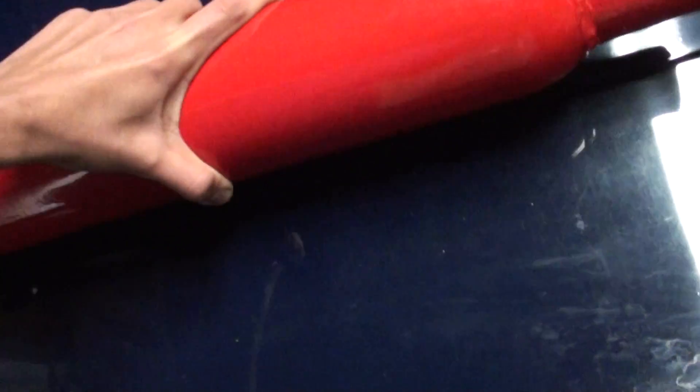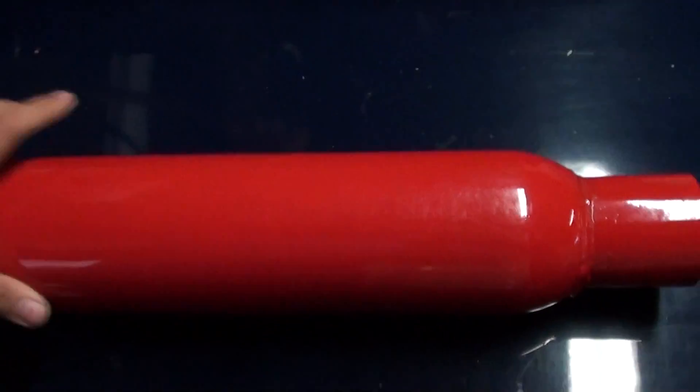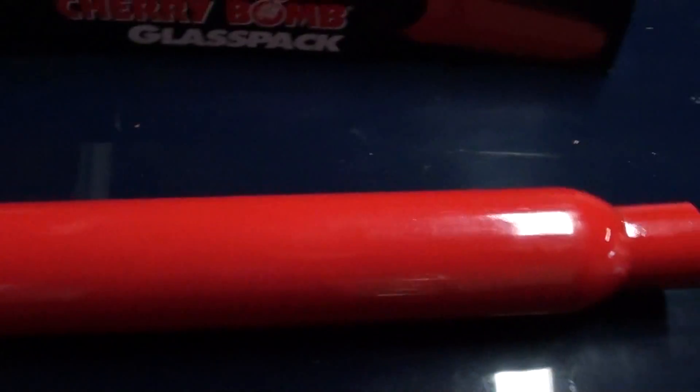It's a pretty cool looking muffler. I don't know if you can see in there, but it's got a mesh inside it with fiberglass packing. This is why it's called the glass pack. So it should be pretty cool.